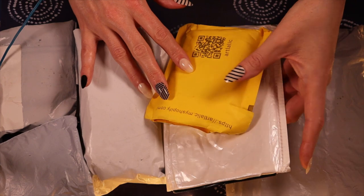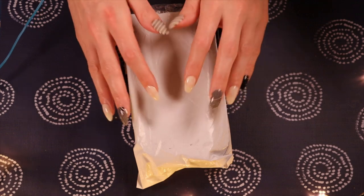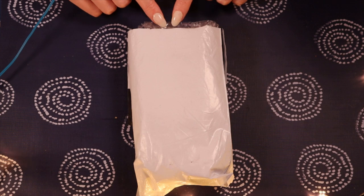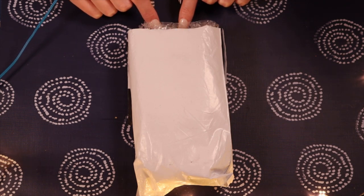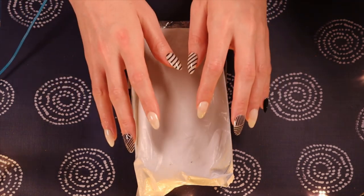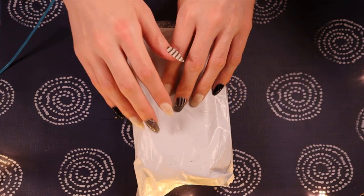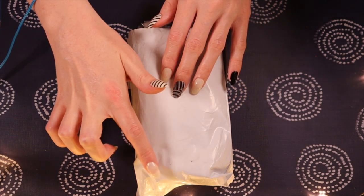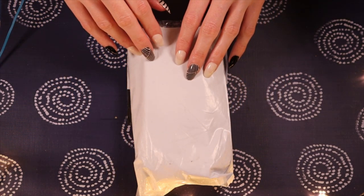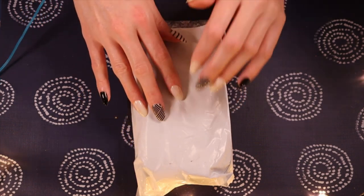That seems to always happen to me in my AliExpress hauls. All the packages have already been opened and checked at the time of delivery — so like last year, like summer, I don't even know when. These packages have been collecting dust in a shopping bag for a long time.